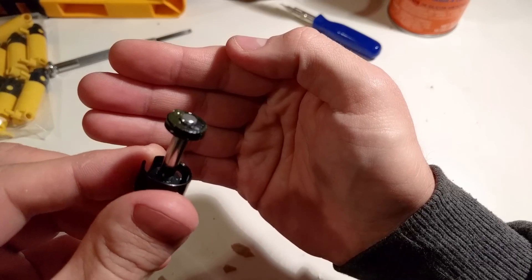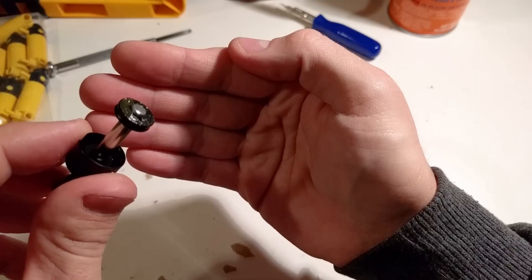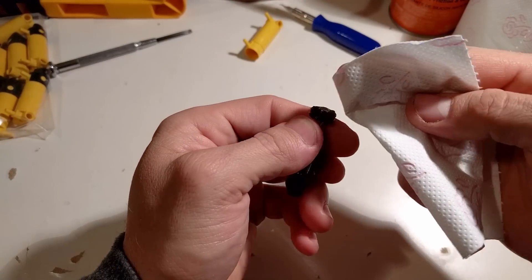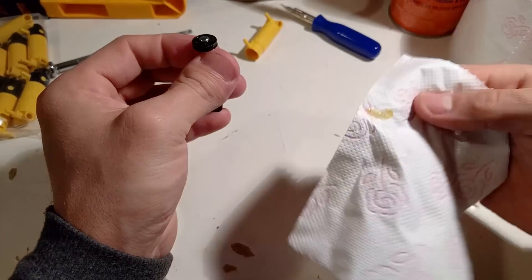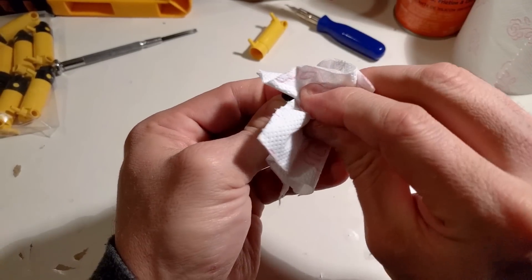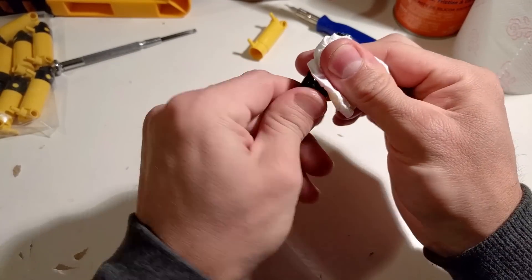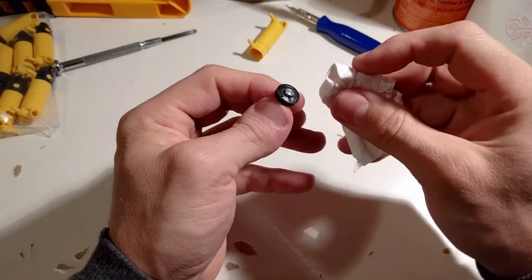You can see all the gunk here — we need to clean this off. The best tool to do this is toilet paper. I use a bit of toilet paper and clean it off.